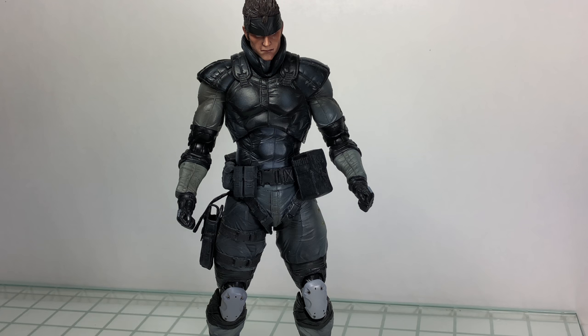I don't have the box on me — it's buried in my box room and I didn't want to tear into it. But it's your typical window box with the 25th anniversary sticker on it. You got the machine stamp on the bottom, so keep an eye out for that. On the back there are just pictures of the game and the figure, so nothing too special.